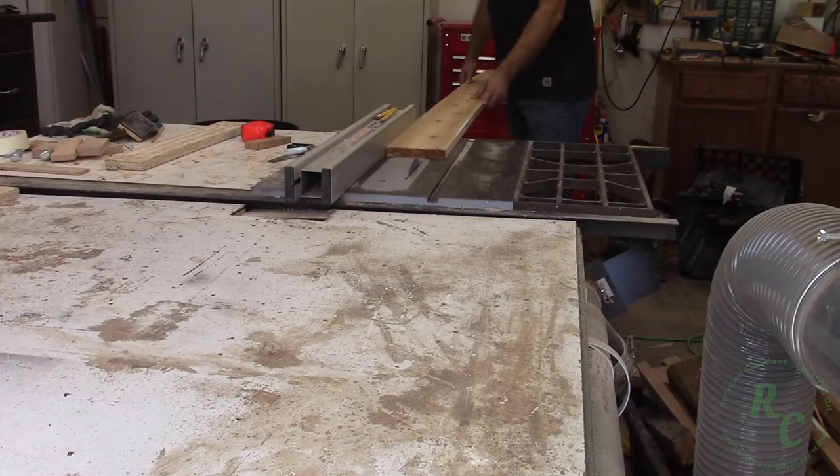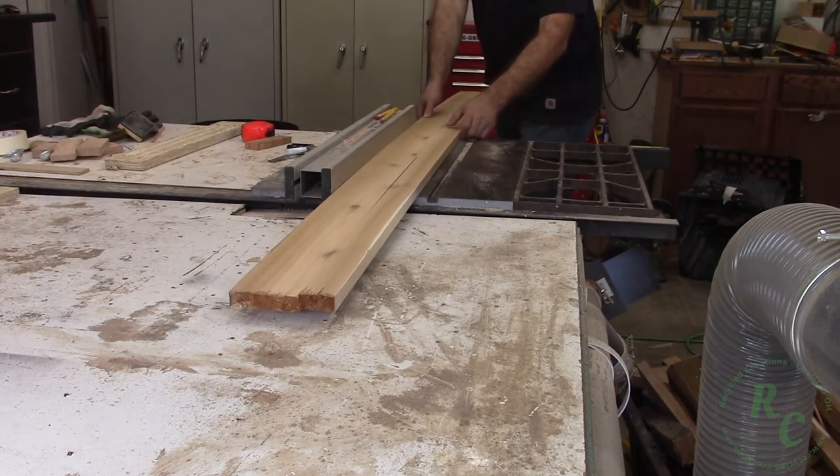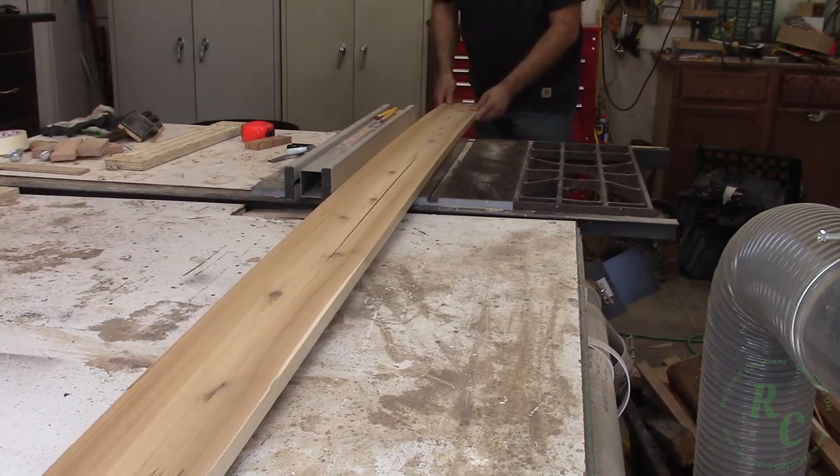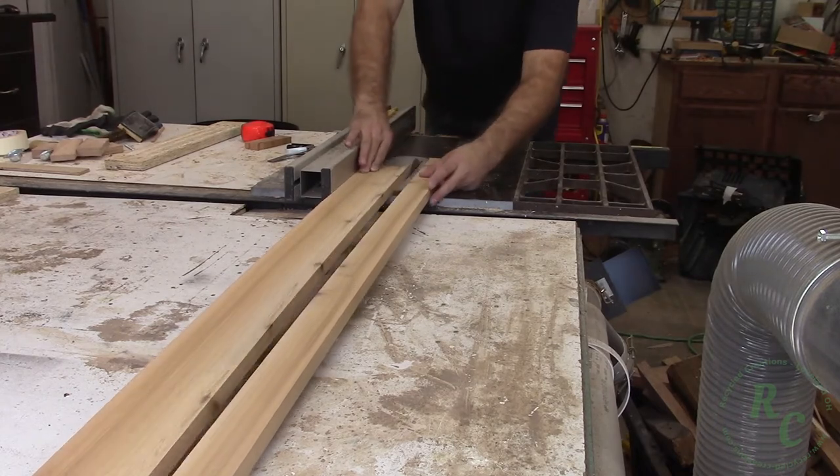I use some S3S cedar from the home store to clad the post. Here I'm just ripping it down to the width of the original treated post.